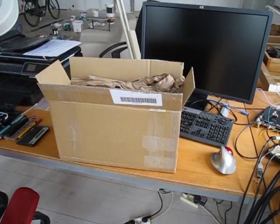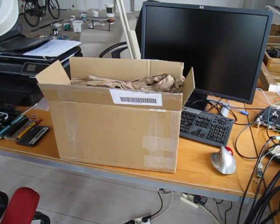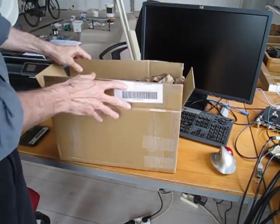Please bear with me. This is my first attempt at a video review, so there's bound to be some glitches. Here's how the Owen came packaged, basically.